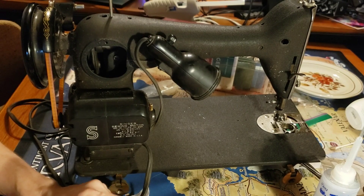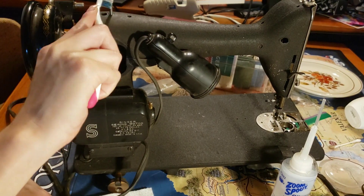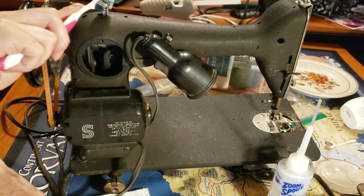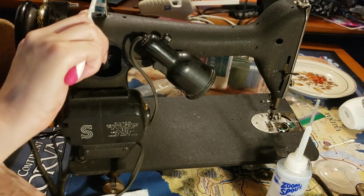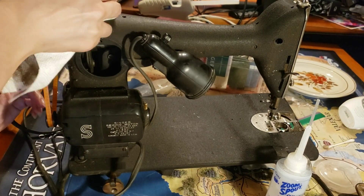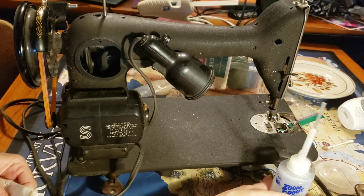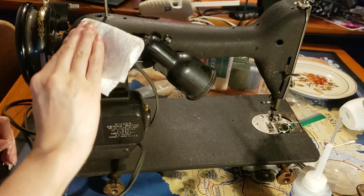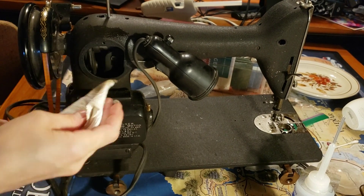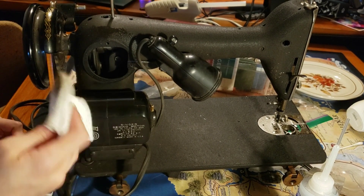I'm still not sure, so I'm going to stall more by cleaning those holes on top of the machine and the spool holder. I may as well give this whole flank a rub down while I'm here.